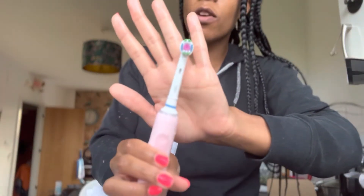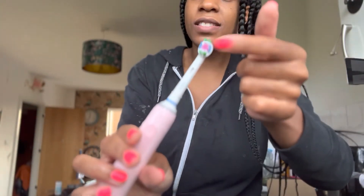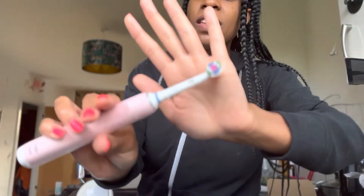I think this is the Precision Clean head that it has on at the moment, because there are different brush heads that Oral-B offer — they have Cross Action, I think they have a floss one too — go and look it up. But I think this one is the Precision Clean one. Really good — my mouth's feeling fresh, just beautiful.